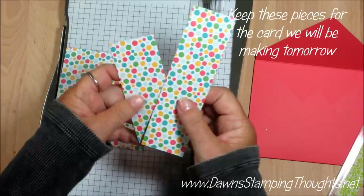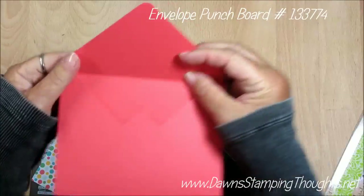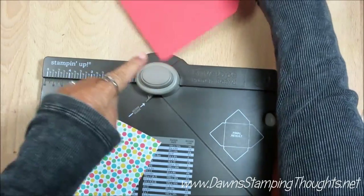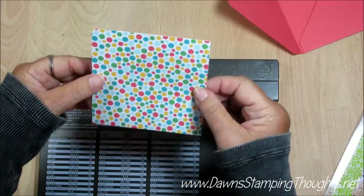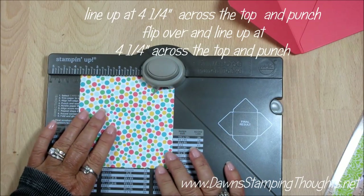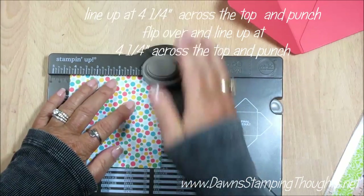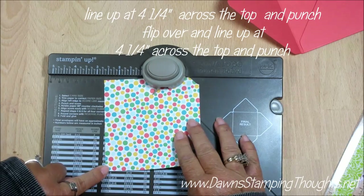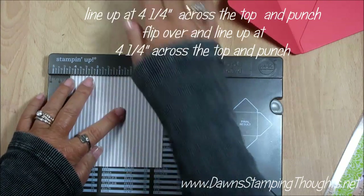You want to keep these extra pieces for the card we're going to make tomorrow. Next, take your envelope punch board — you'll notice on the envelope I rounded the corners. There's a corner rounder right up here at the top; stick it in that little V-shape and punch down. Take your designer paper and line this up at four and a quarter and punch. Then flip it over and do the direct opposite side of the designer paper square — line that up at four and a quarter and punch.